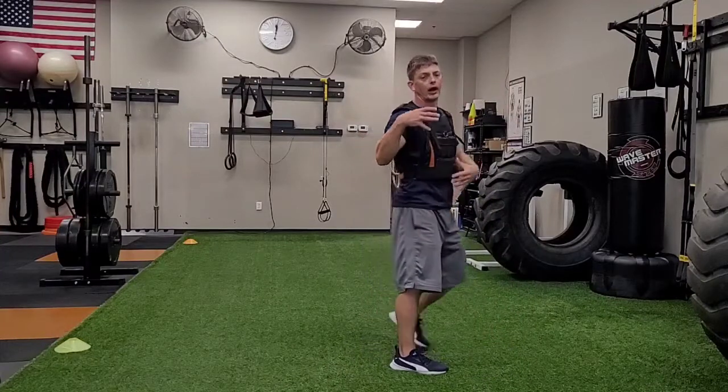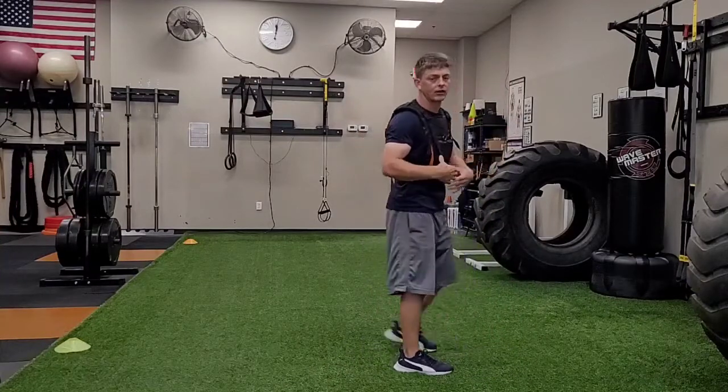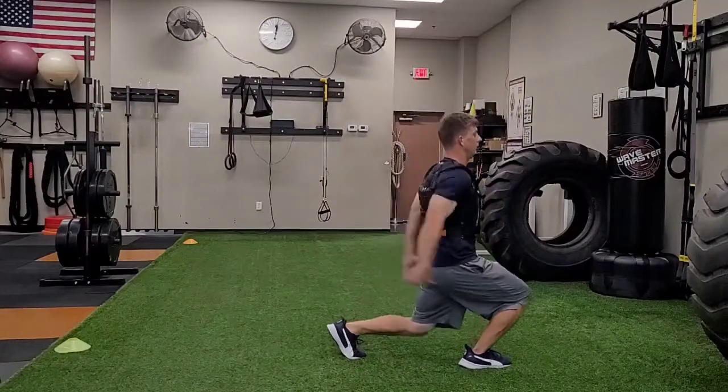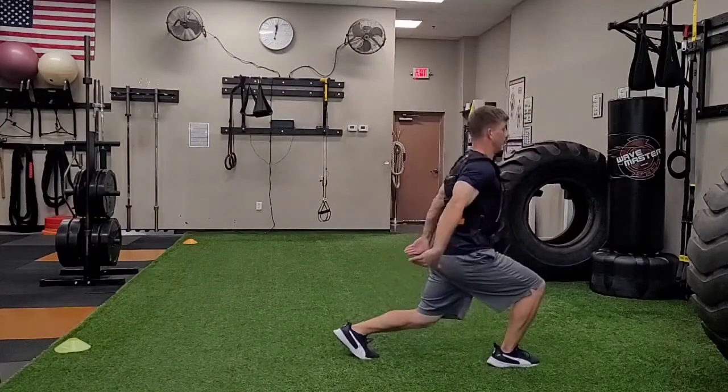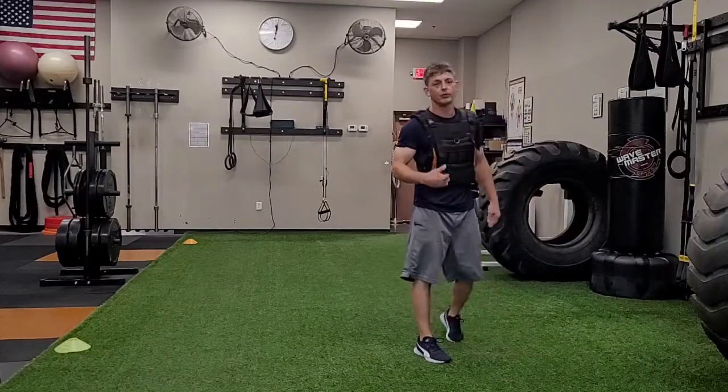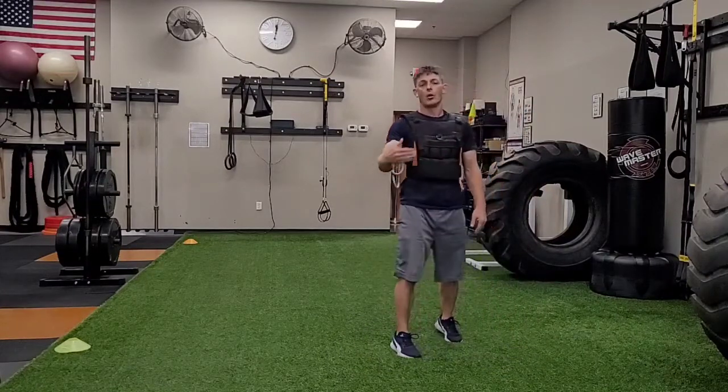As you progress and make this more challenging, you can start to combine these. You can do doubles — one, two — then switch legs, and work your way up to triples and quads and so on.